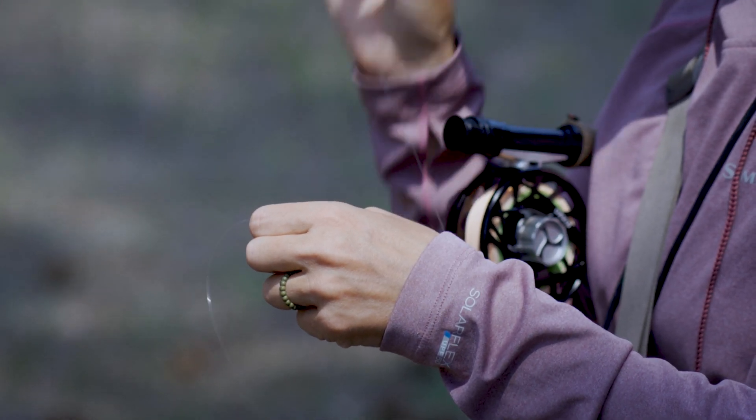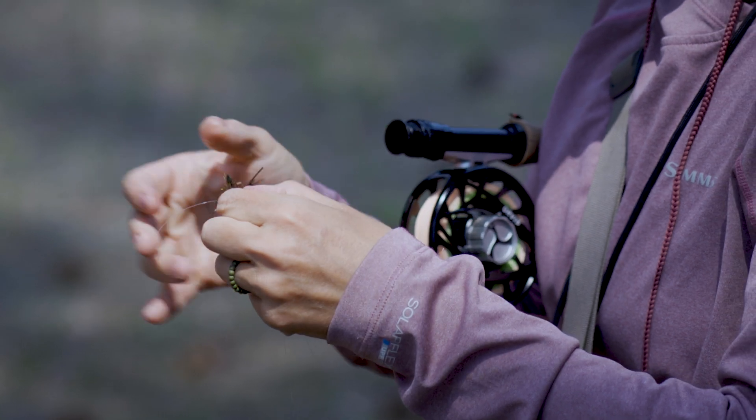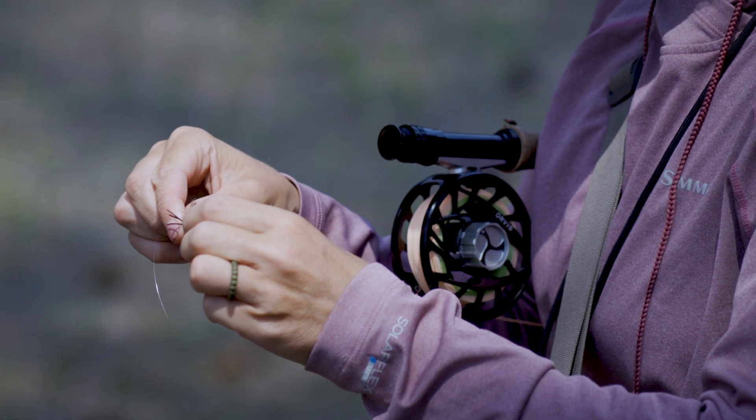I'm going to go ahead and take the point of my hook, slide it through that opening to bring that doubled over or clench knotted portion around the bend of the hook. I'm going to lubricate and then set my knot.